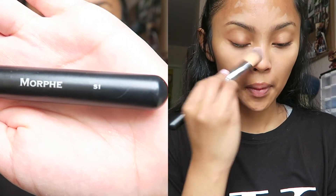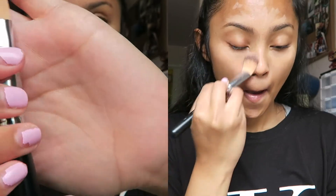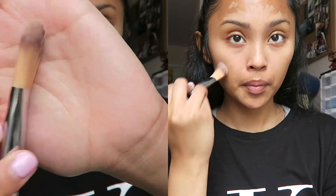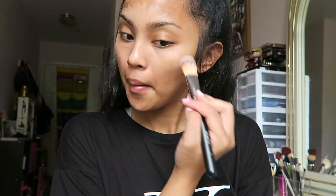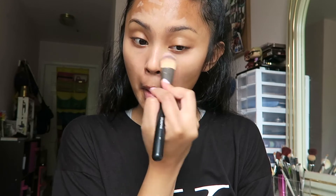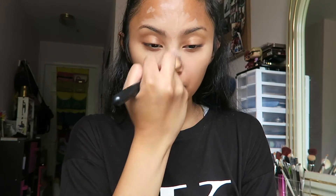I'm taking the S1 foundation brush from Morphe and using it to blend out the highlighting pen all over my skin. This highlighting pen from MAC is a light to medium coverage, really great for everyday use. It works really well in covering imperfections and giving your skin a dewy light look without making it look too cakey. I love it and really recommend it to everybody.